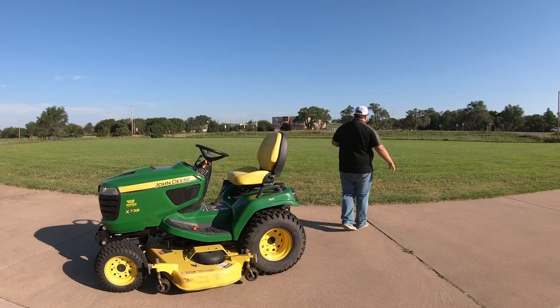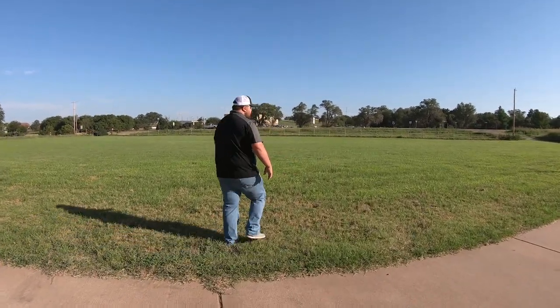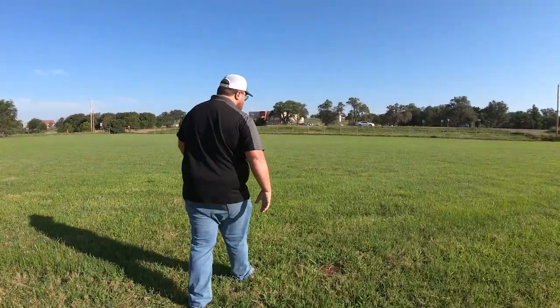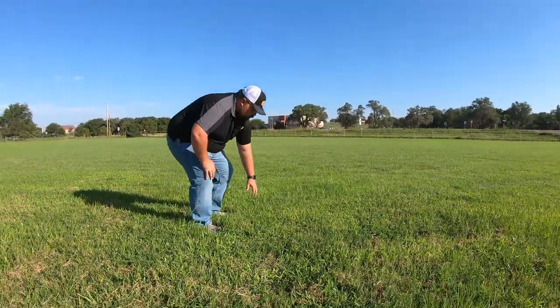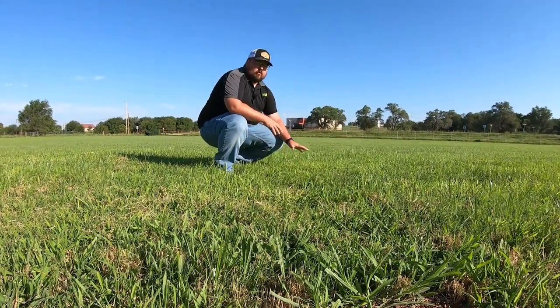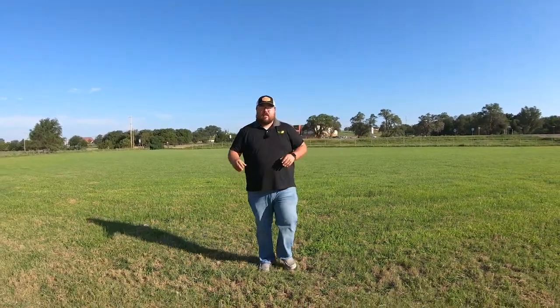Now let's talk about our conditions this morning. It is about 82 degrees, pretty humid. This is going to be the second time that we've cut in one week — normally we do these once a week, but we've had a ton of moisture. The grass is going to be about the same length as before, so we are going to set this mower on three and we're cutting off about an inch, maybe a little more. I'll go ahead and hop on the mower, start it up, let you hear how it sounds, then start to cut a strip, turn on the timer, and we'll see how fast we can mow this acre.